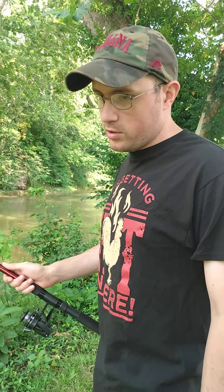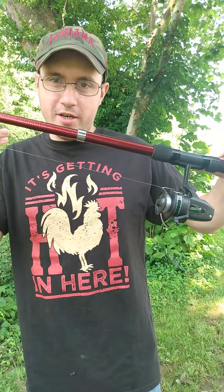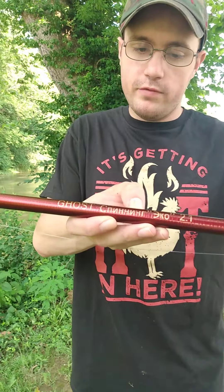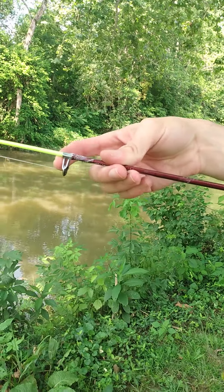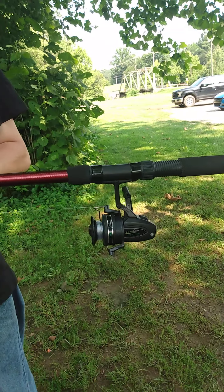Hey guys, welcome back to DG Outdoors. Today's video I'm fishing with the world's worst fishing rod combo ever. If you guys watched my last video, I got this telescoping rod called the Ghost - it's in Russian and some of the stuff's in Chinese - for 13 bucks. I had to glue one of the eyes on it. It's actually staying. The rod itself isn't bad, but the reel sucks.